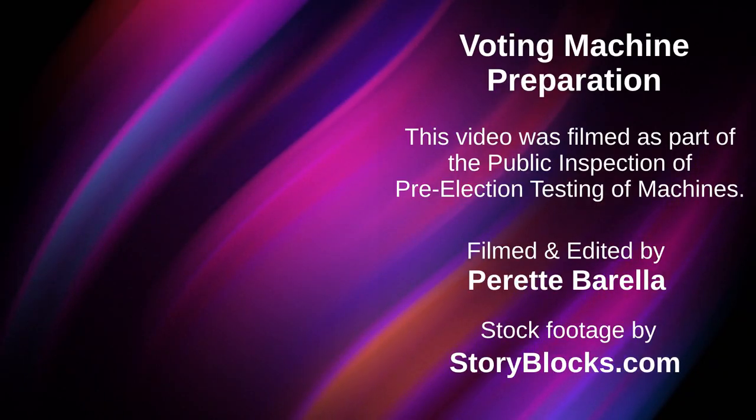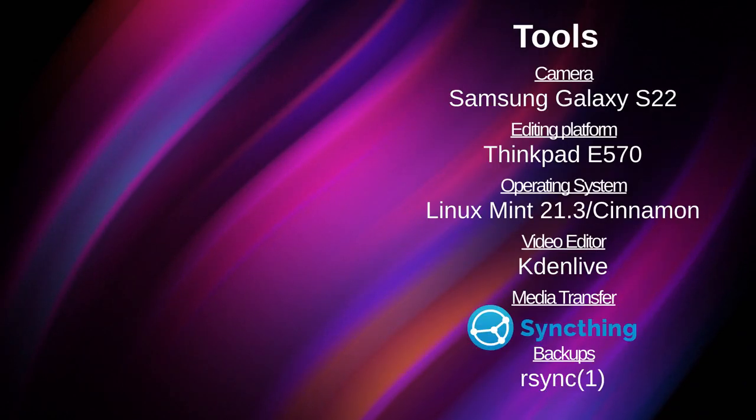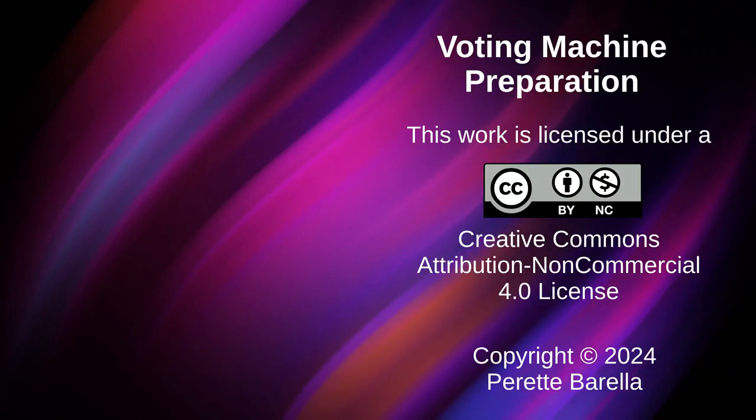This video is a companion to a prior video which discusses election security during and after elections. If you haven't seen that yet, you should probably check that out next. Thanks for watching, and I hope you've enjoyed learning something.